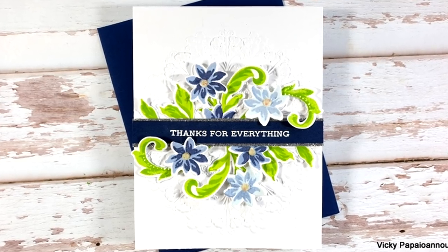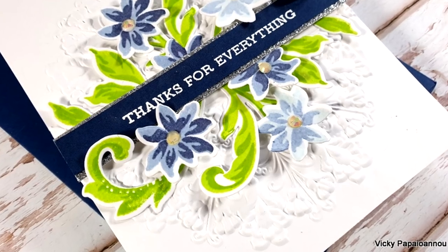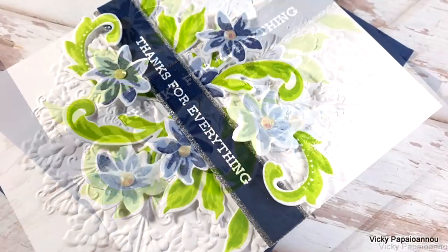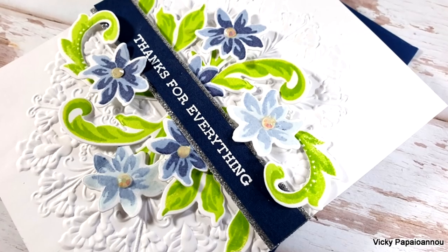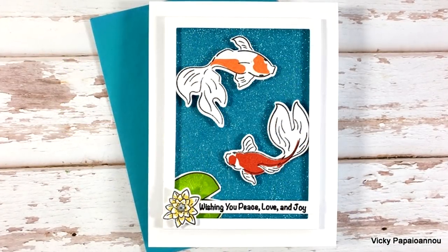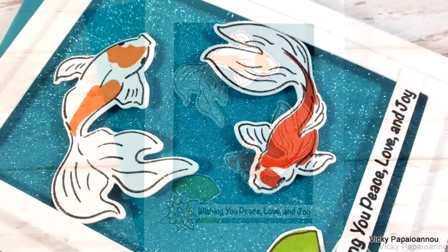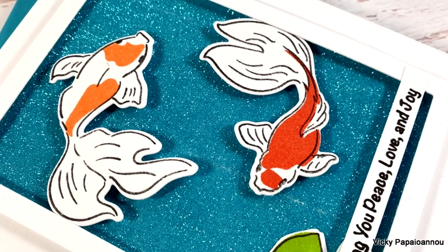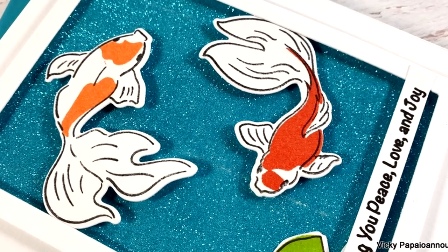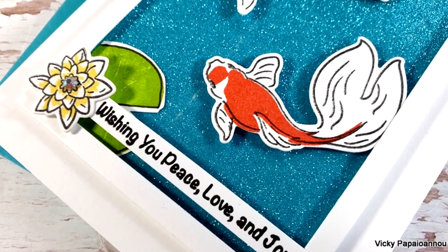And these were all three cards that I made for today showcasing products from the latest release by Altenew. Just like always you will find everything that I used linked down below in the description area. Also don't forget that this is part of a blog hop - if you want to enter the giveaways make sure to visit my blog and find all about it. I hope that you had fun today, that you got inspired, don't forget to leave me a comment and have a lovely day.